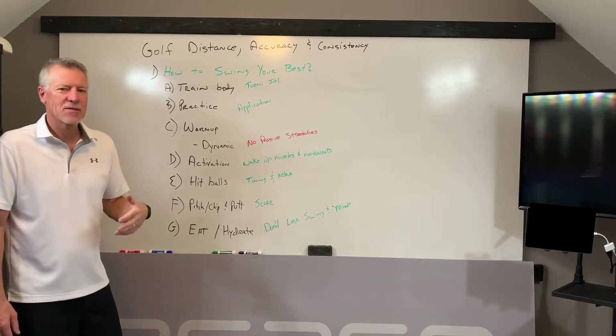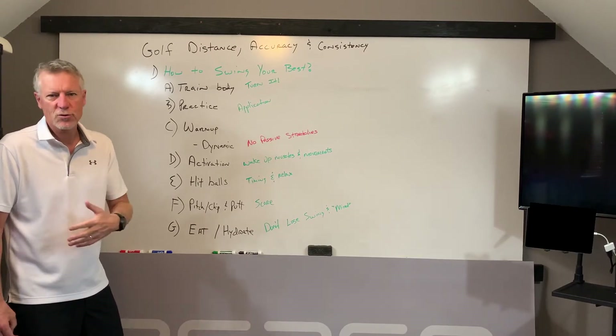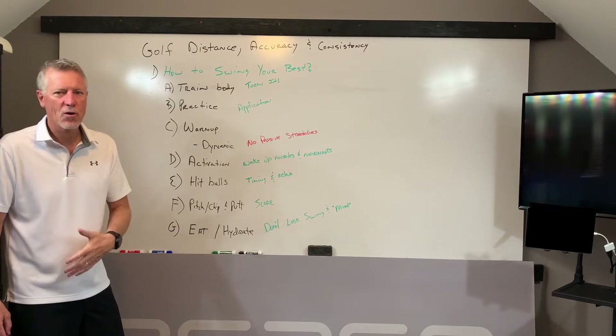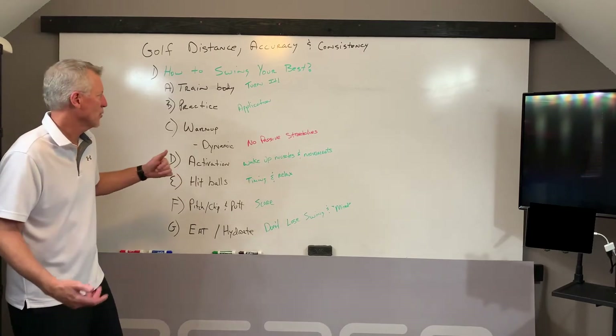Secondly, practice — the application. It doesn't do you any good to go do drills to turn your hips and turn your shoulders if you don't go out, take a club, and actually integrate it into your short game, your long game — everything you're going to use to turn your hips and body for. Do the application, do the work.